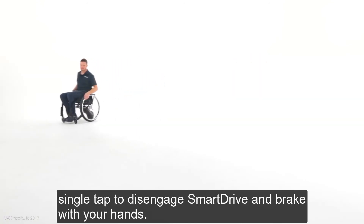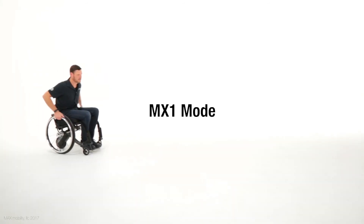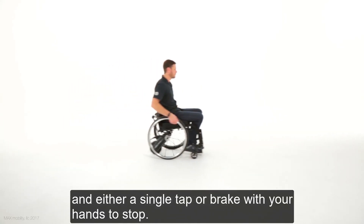MX2 mode is push to go, steer with your hands, and single-tap to disengage Smart Drive and brake with your hands. MX1 mode is push to go, steer with your hands, and either single-tap or brake with your hands to stop.